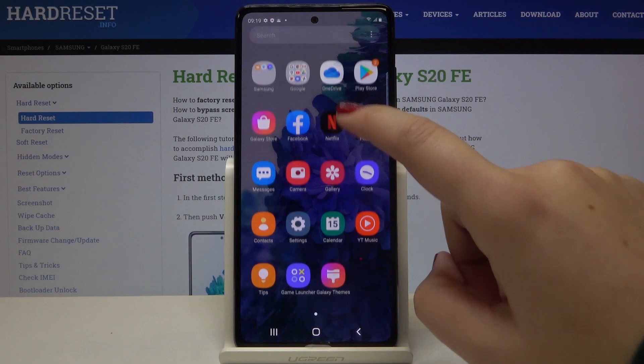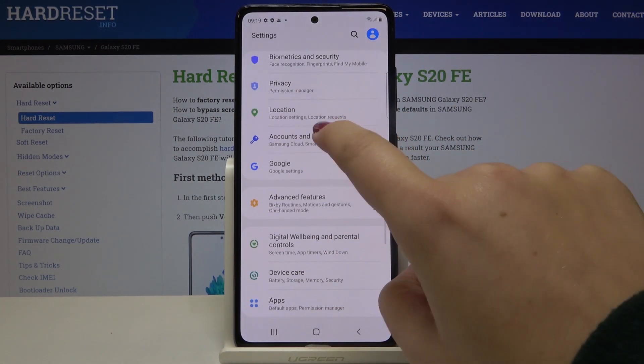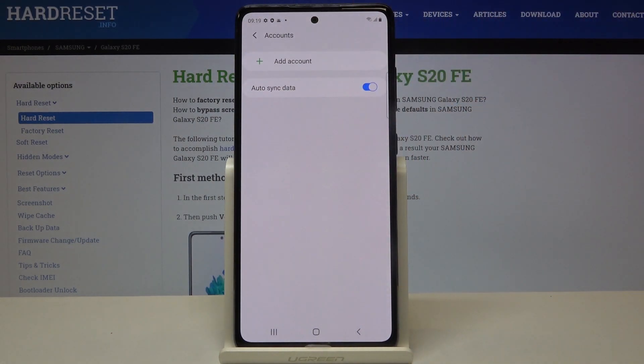First of all, let's open the list of apps and enter the settings. Now let's scroll until you find Accounts and Backup. Let's tap here and choose Accounts.